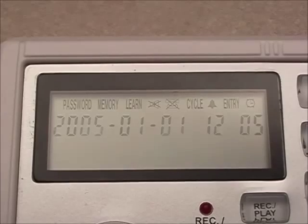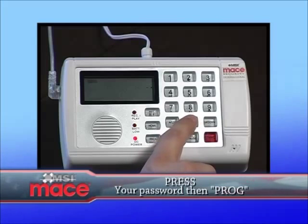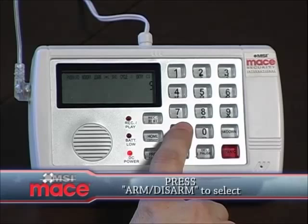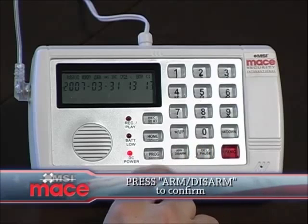To change the number of rings, enter your password followed by the program button to enter the programming mode. Press the down button until the bell symbol is flashing. Then select it by pressing the arm or disarm button. Press the up or the down button to change it to the number of rings you would like the machine to answer on. Press the arm or disarm button to confirm your choice.